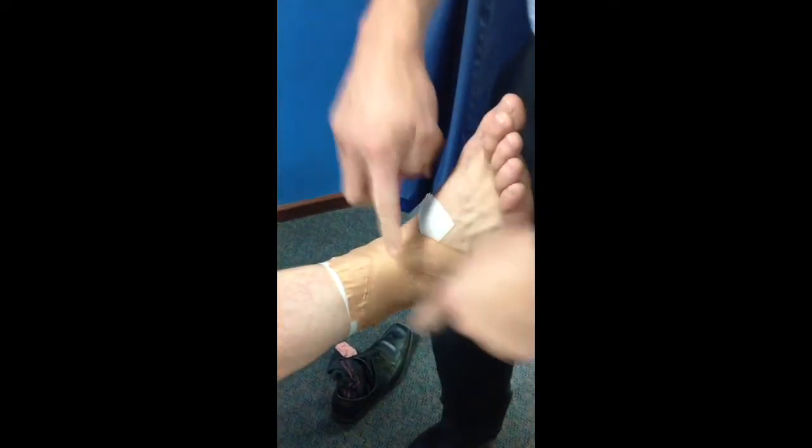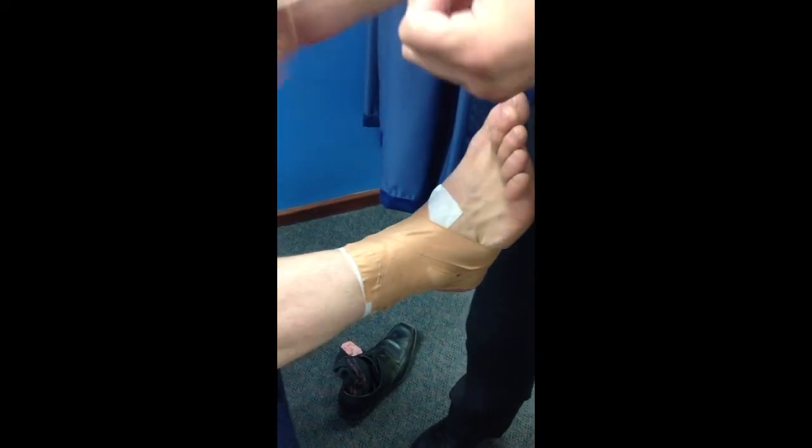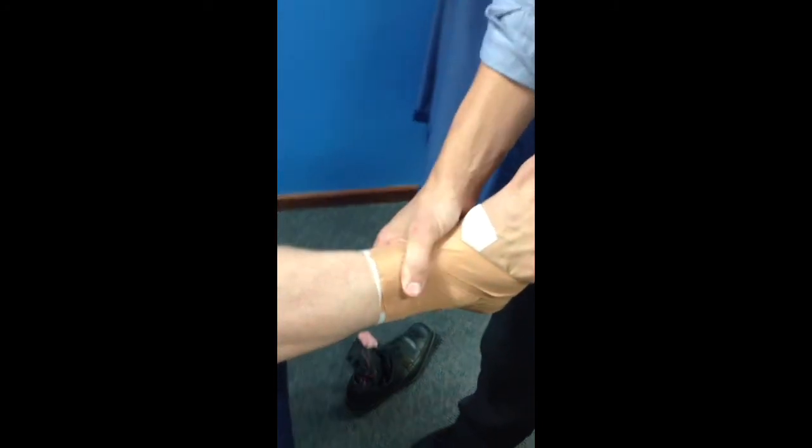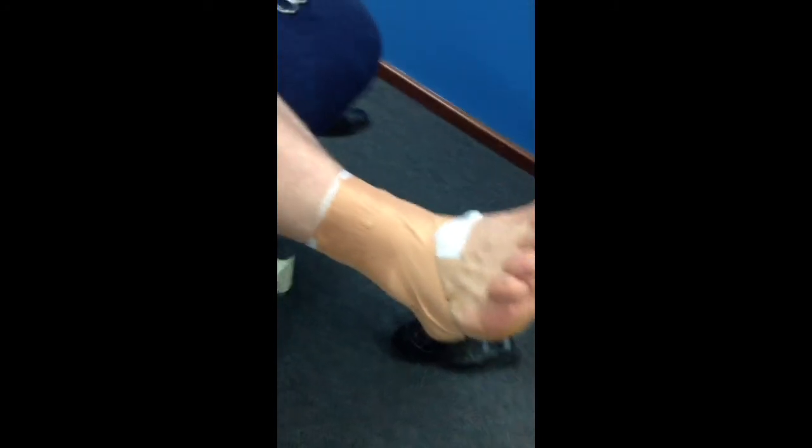You would typically do that the same again on the other side. Today, for time purposes, you originally just get the anchor and finish up there. That's your ankle — practice away.